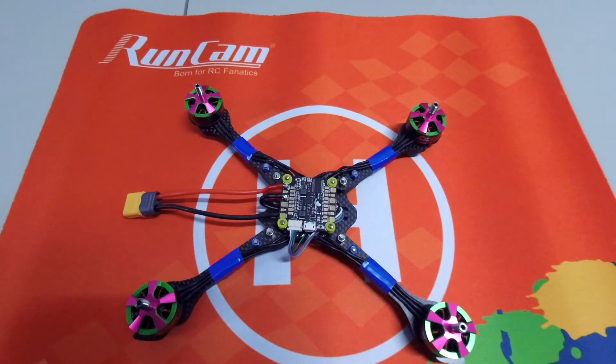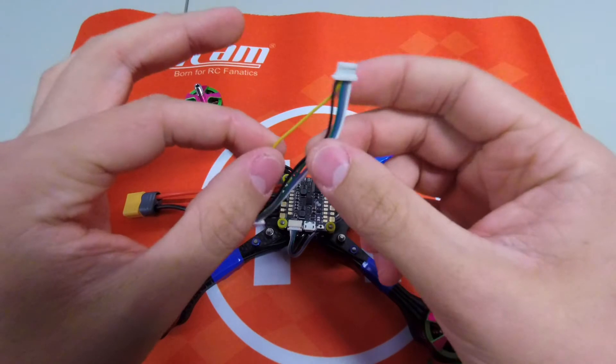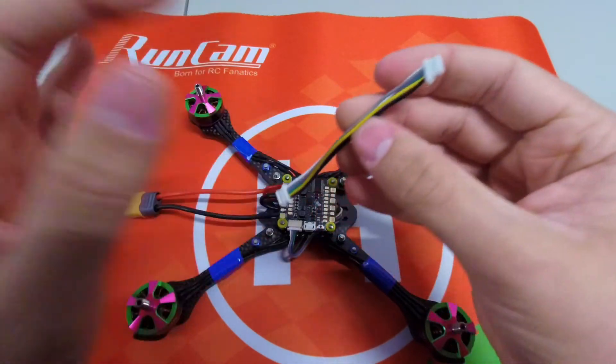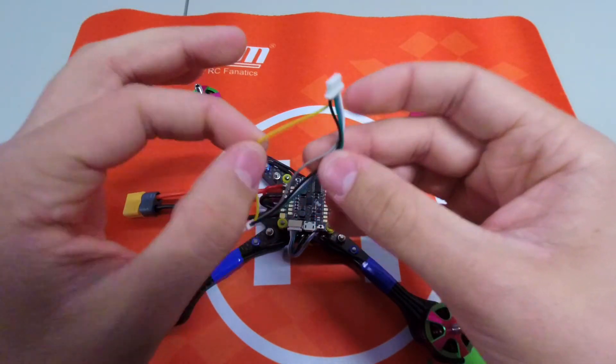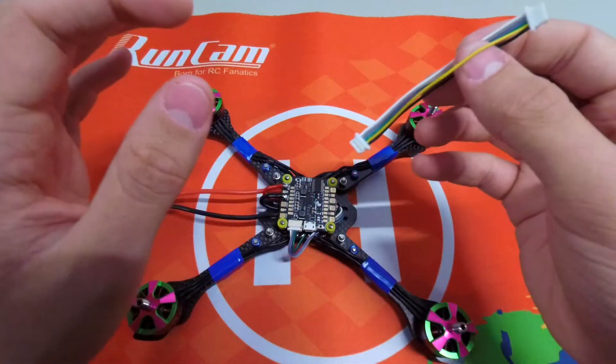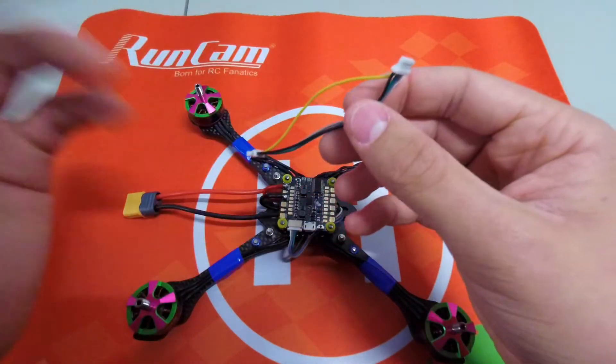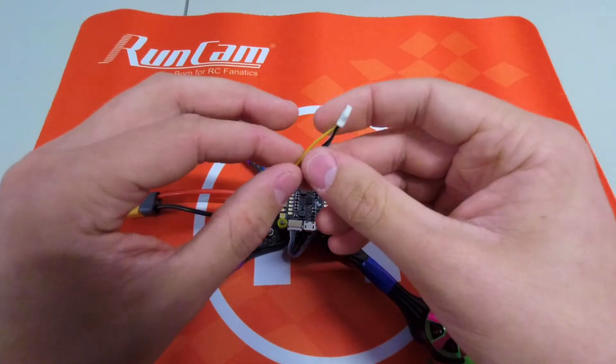A few things I wanted to mention: for the harness, you don't need the yellow wire — this is the sensor wire. I don't actually know what it's used for, but when I contacted CL Racing they said I don't need it for this build. So take it out and save it for your camera, VTX, or whatever you want.